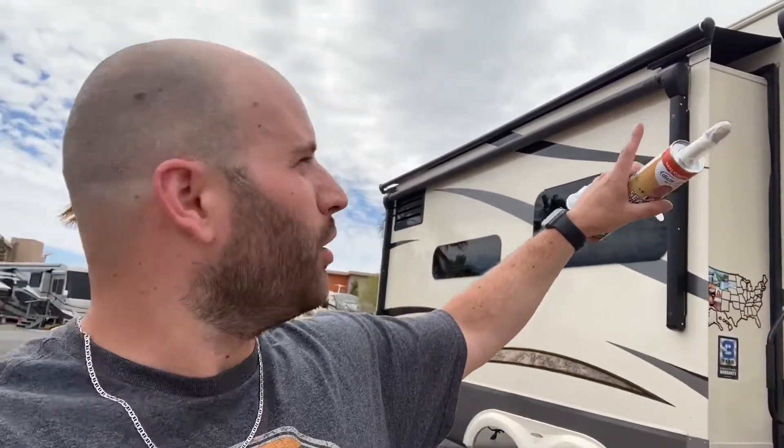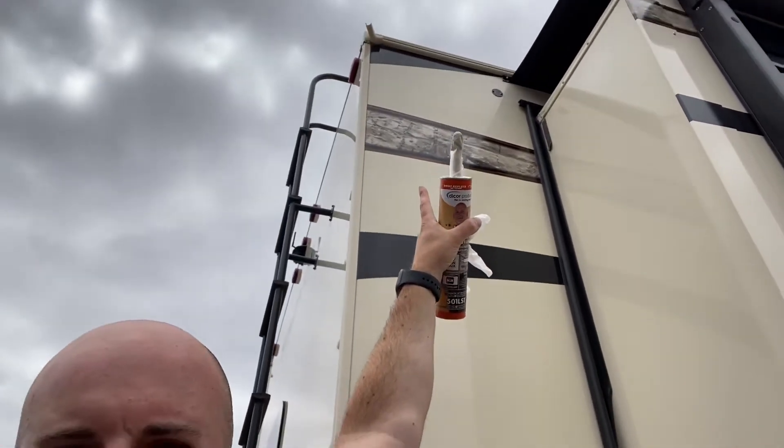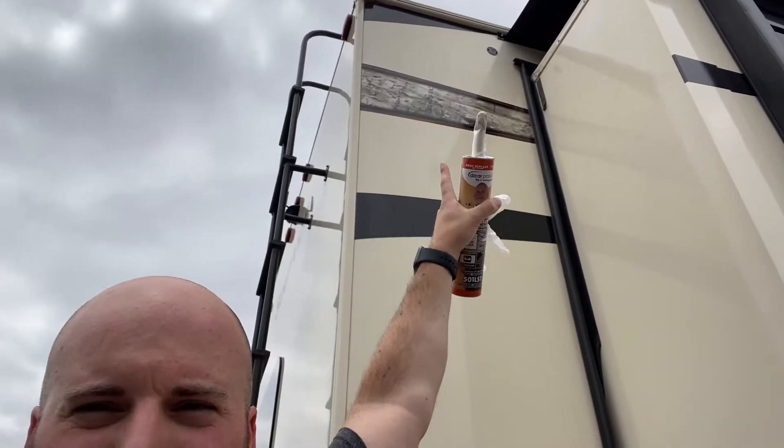Quick side note: since I was already on the roof — when we were in Yosemite I had realized that our gutters' water was leaking underneath the gutter. Let me show you where it was coming out — it was actually leaking down the side. Instead of making it to the spigot over here, it was passing underneath the gutter seal and coming down. Since I had the caulking out and I was up on the roof, I cleaned the top where the membrane meets the gutter and sealed from that spot all the way back.